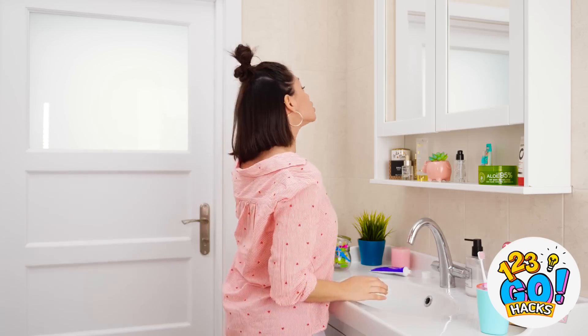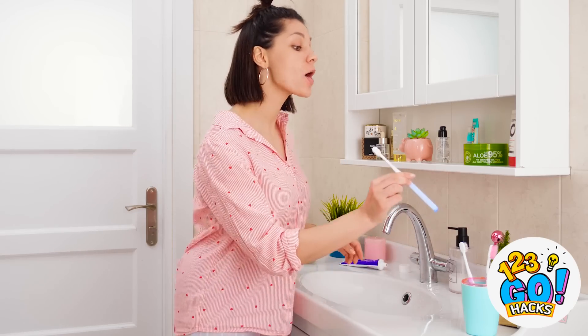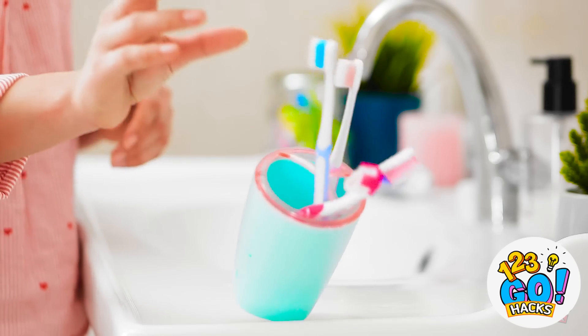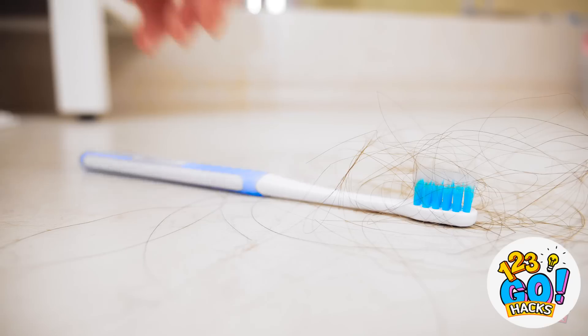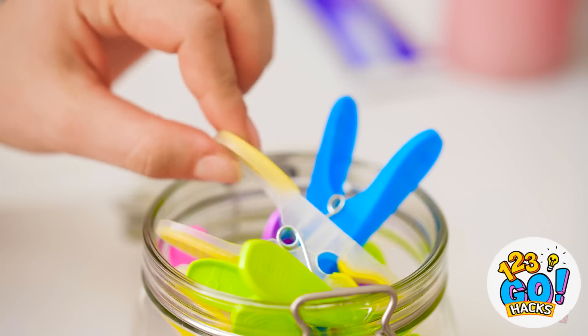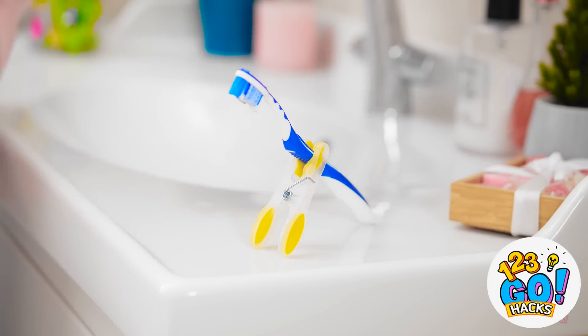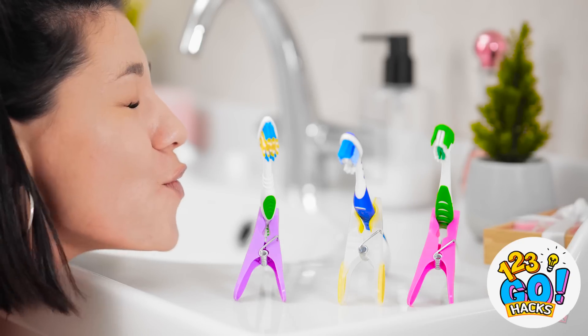Today is going to be the most awesome day! And now my pearly whites are smile ready! Now it's covered in hair — this thing's not going near my mouth. Into the trash it goes. Bummer. Wait — maybe this little guy can help. I knew it'd come in handy one day. Wanna keep your brush from falling? Use the old clip stand trick. Aren't they adorable? Problem solved.